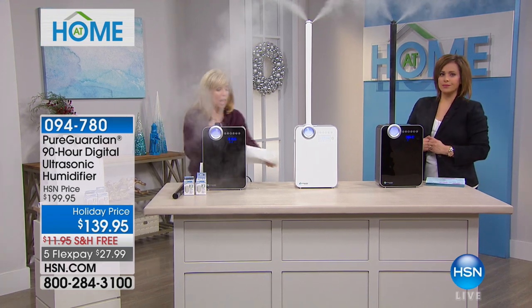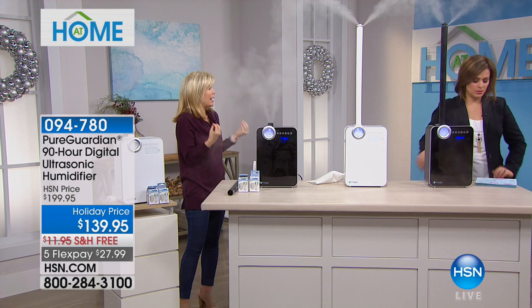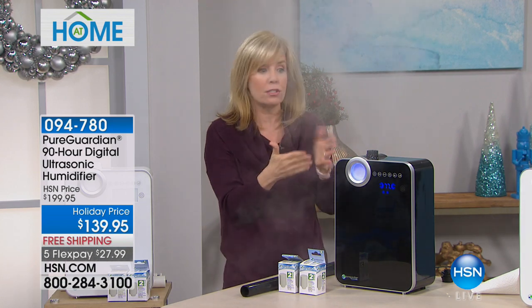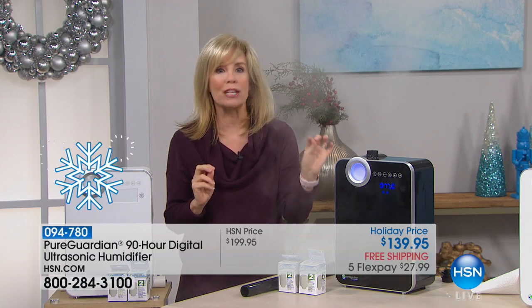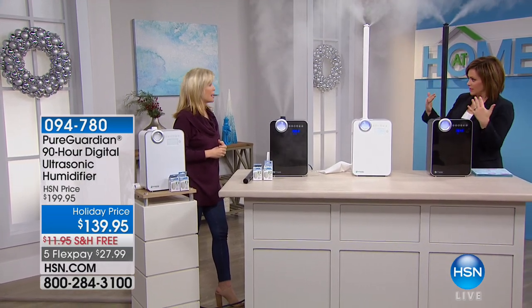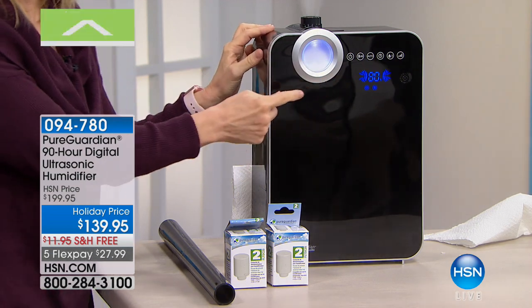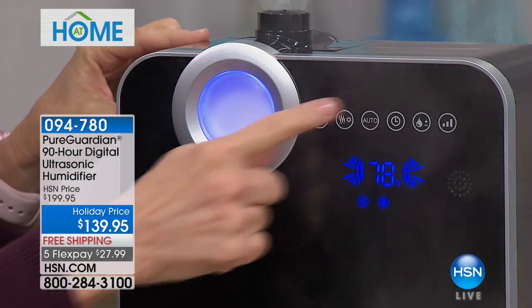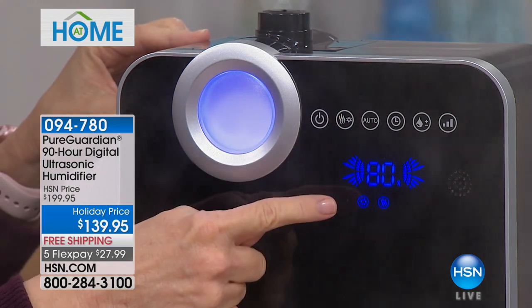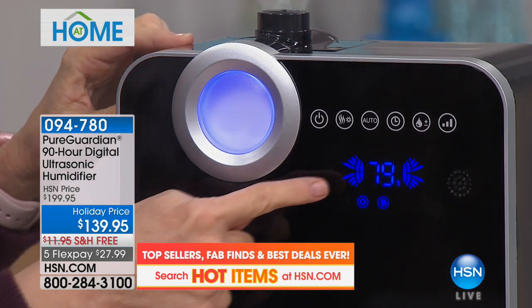In wintertime, when you turn your heat on the air gets dry, and that dry air wreaks havoc on your body. It dries your sinuses and throat — you get the cough and the cold, right at the start of flu season. This adds moisture to the air, making your sinuses feel better, helping you breathe easier, soothing a sore throat or cough, and creating a more comfortable, stable home environment. It has all the features, including a built-in humidistat — just like your thermostat — where you can monitor and set your humidity level.